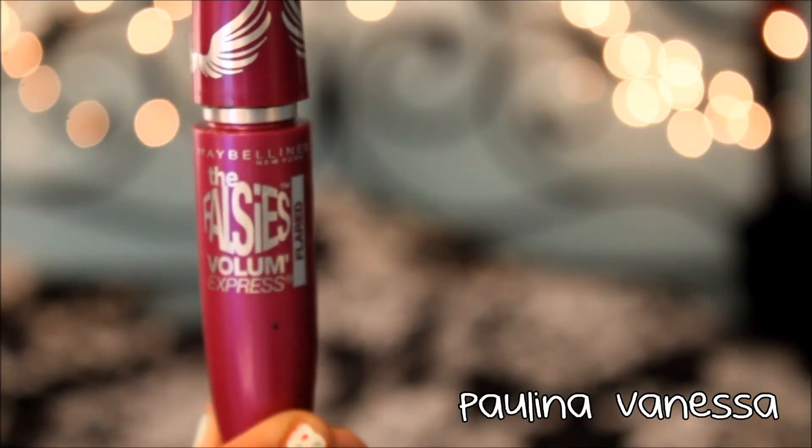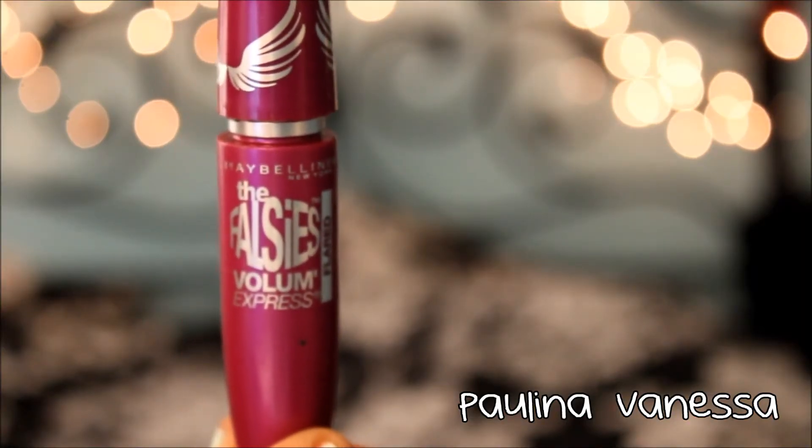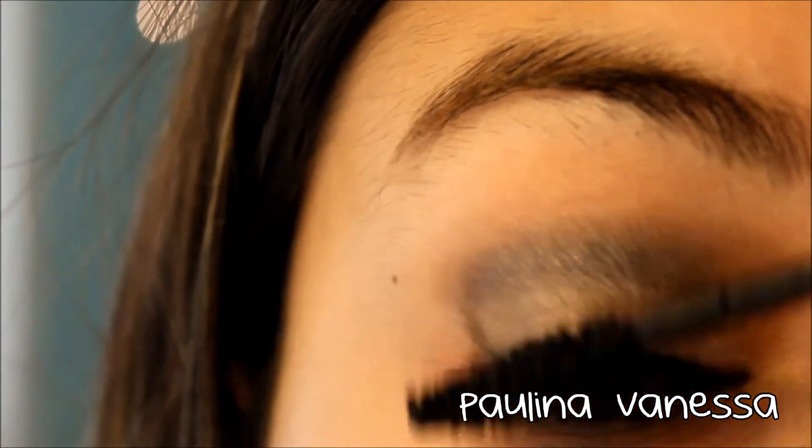Next I'm taking the Falsies Flare and putting that over the Clump Crush to add just a little bit more volume.